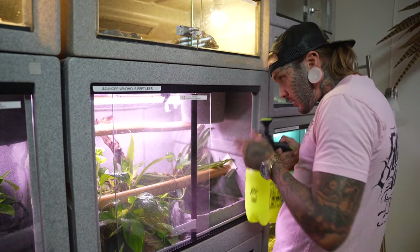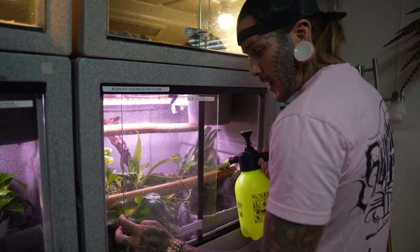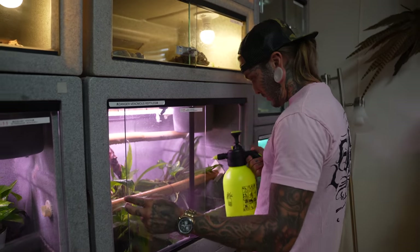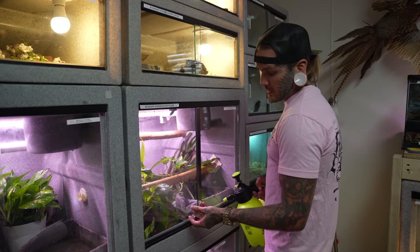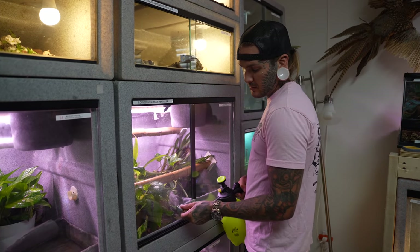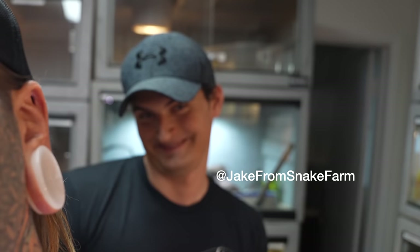Get these guys some water. Howdy, people — how the hell are you? You know the drill here, it's Tyler Nolan, we're taking care of snakes. Today we are doing a little bit of venomous stuff with Señor Jacob over here, Mr. Jake from Snake Farm.